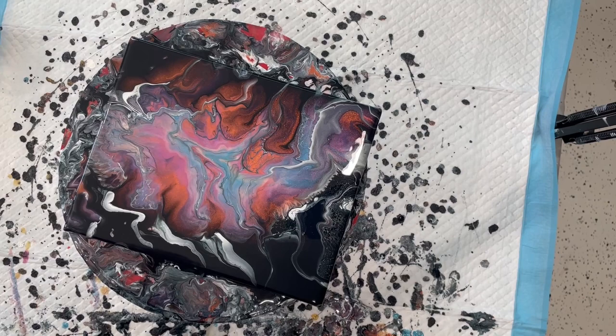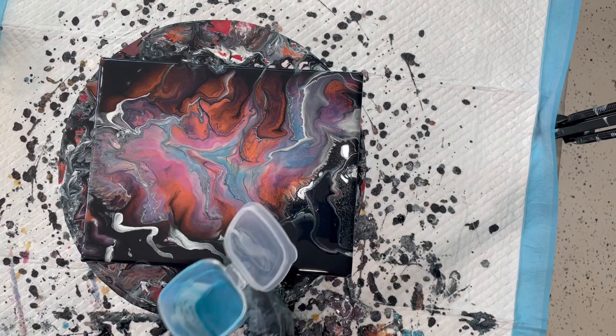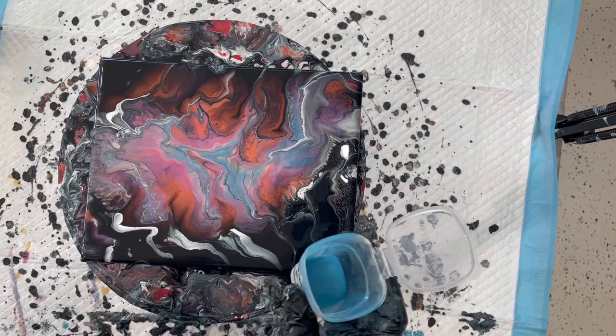I'm just going to do a little Dutch pour blowout. Oh, that's kind of cool in there, isn't it? Let's see what are we going to start with.